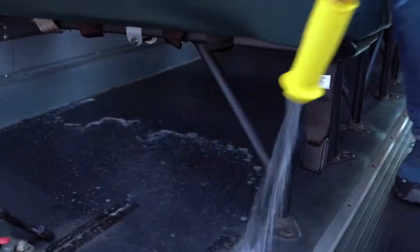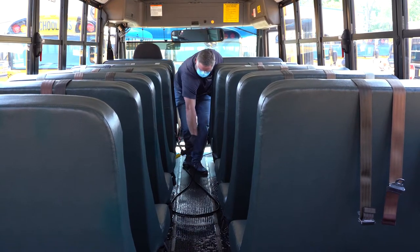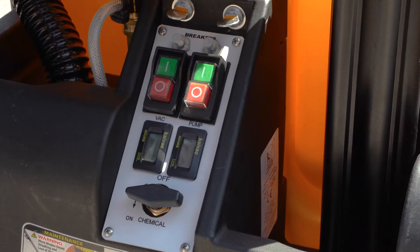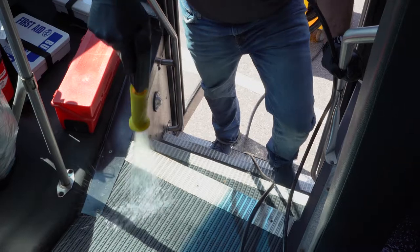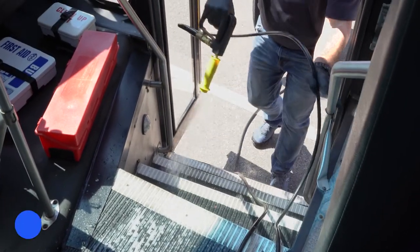Beginning at the rear of the bus, apply cleaning solution to the floor and under the seats, working from the rear of the bus to the front. When you reach the bus steps, return to the machine and turn the chemical selector valve to the off position. Then apply cleaning solution to the steps, making use of the chemicals still on the pressure hose.